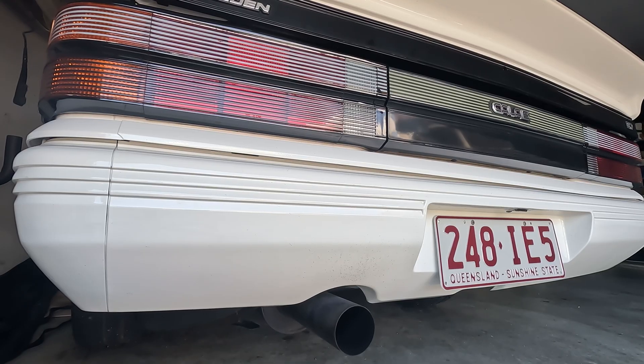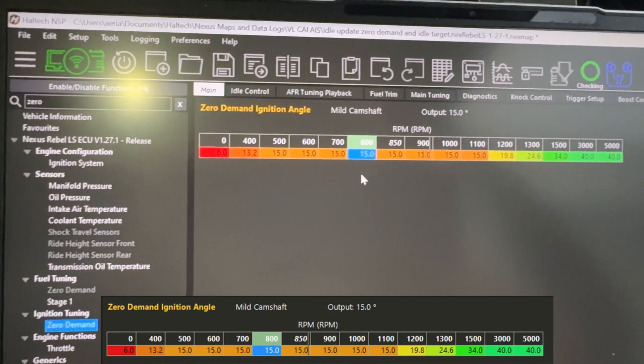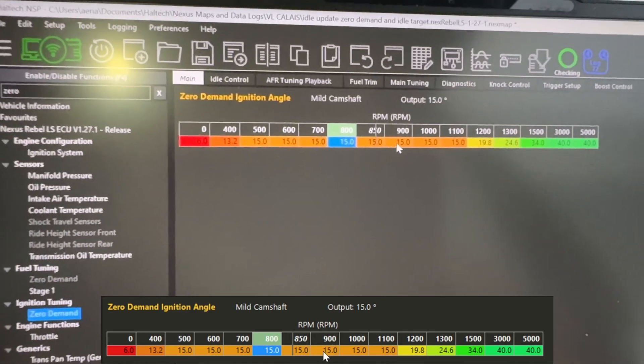I should have probably mentioned before - I do already have a cam in this, it's a reasonable size cam. I don't know the exact specs because it was bought like this - it makes 365 horsepower as a bolt-on LS1. As you can hear now, I've got a mic and camera set up on the exhaust itself, so this is what my cam sounds like with the factory tune. I'll make some adjustments and you can hear how that idle might change - even if you had a standard cam it would still sound a bit lumpier.